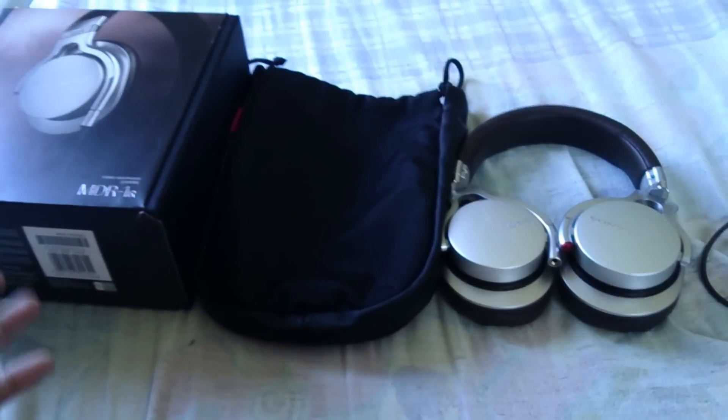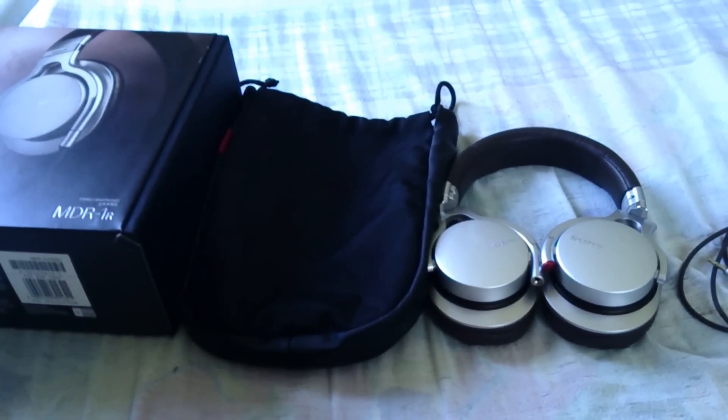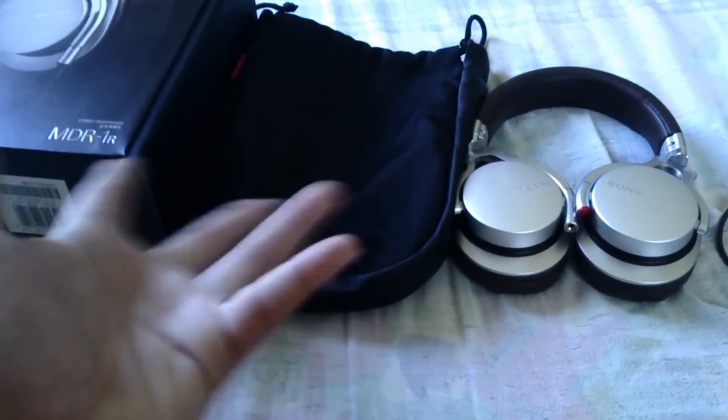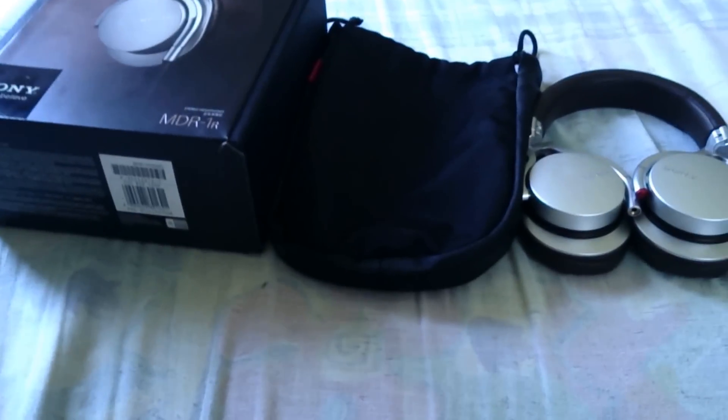Hey guys, welcome back to the review on smartphones — unfortunately there's no smartphone today. I'm Tommy G from Jamaica, as you can see below my name on my YouTube channel. So here you go, a review on headphones because I ran out of phones.